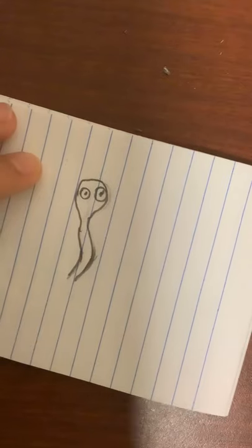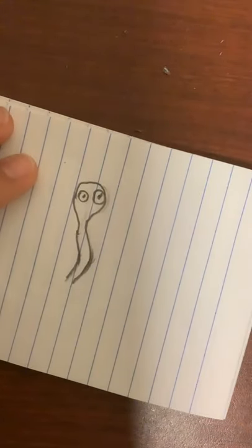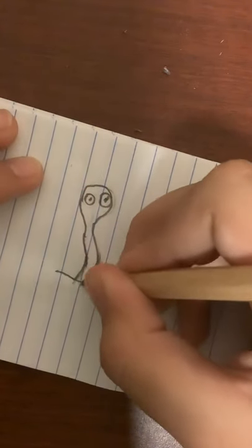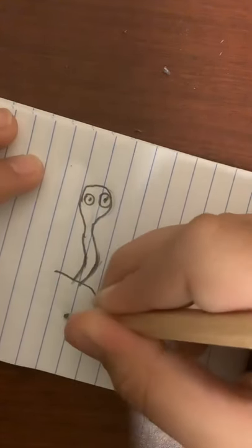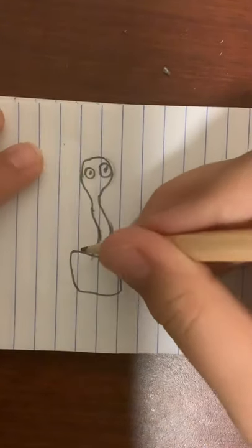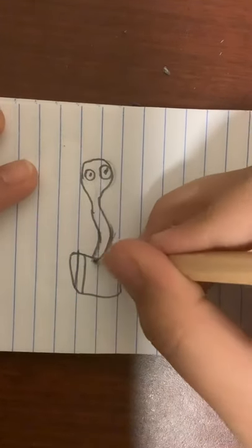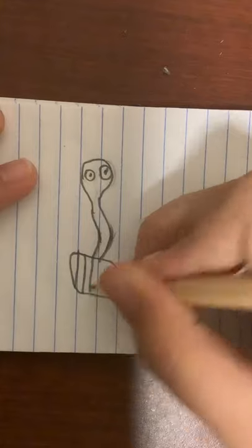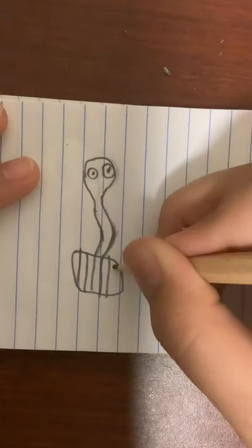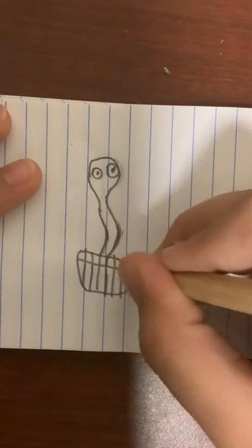Now we're going to be coloring him. Let's talk about Indian cobras. They're like a species of cobras, and all I want to tell you right now is that if you think that the cobra can hear, it's not true that the cobra can hear.